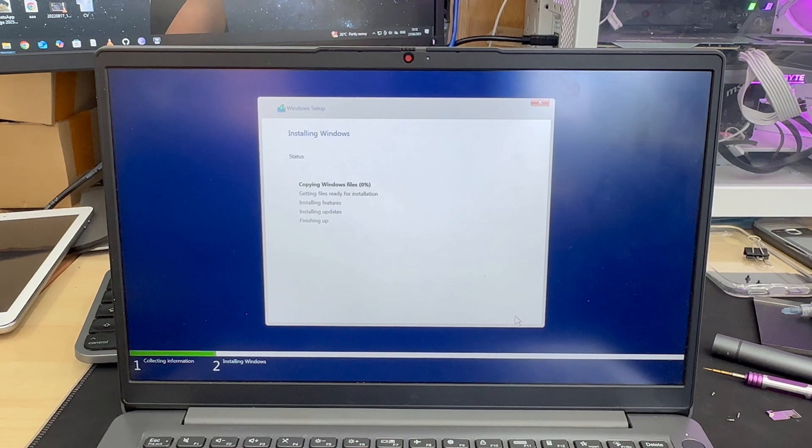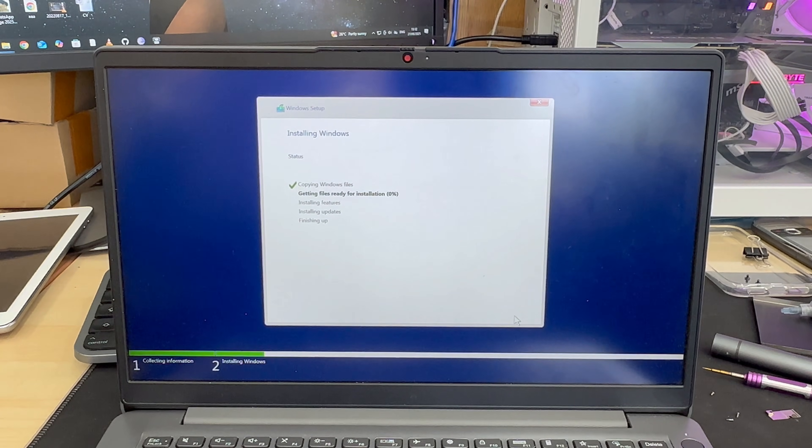I'm going to delete every single partition to create a single partition. As you can see it's now loading up. I'm going to fast forward the video to make it shorter, and then we'll see if the installation is successful.